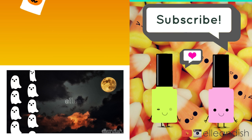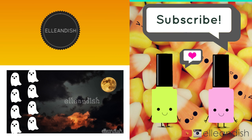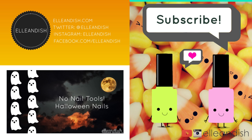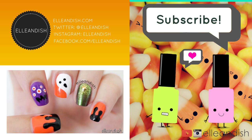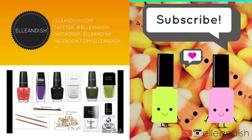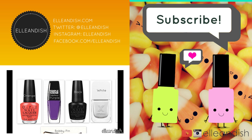That's it for this video. Thanks for watching. If you liked it, please give it a thumbs up. Please subscribe. Bye!